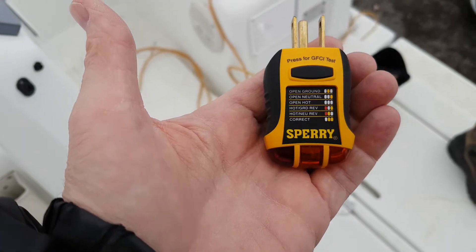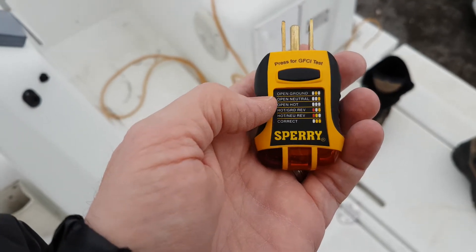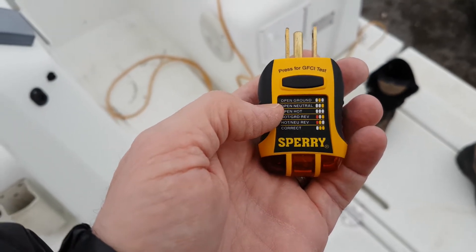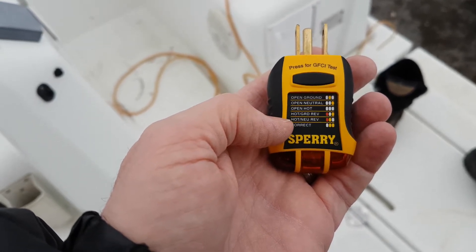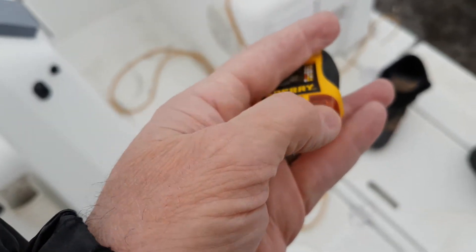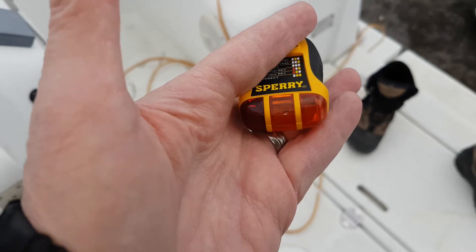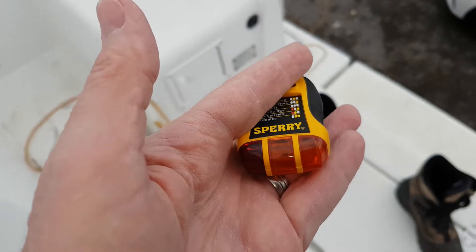Good morning, today I'm going to be working on my electrical system and I wanted to show you one of these neat tools I picked up on Amazon. I got a Speria GFCI tester that also tests a bunch of different faults in your wiring: open ground, open neutral, open hot, hot-ground reverse, hot-neutral reverse. If everything is correct, these two lights here will be lit in orange.